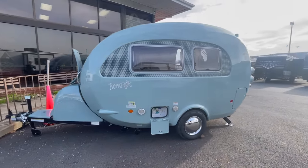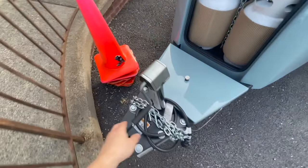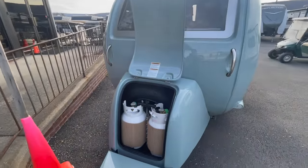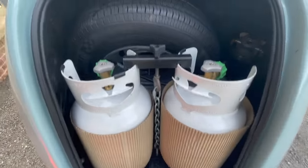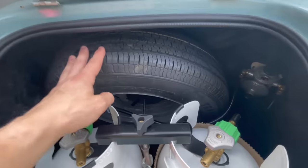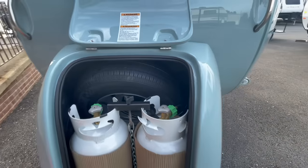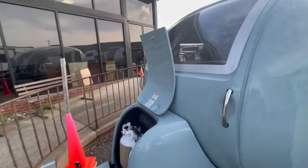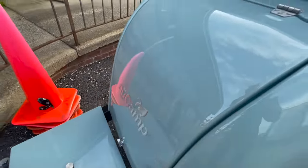Starting at the tongue of the trailer: it is a two-inch ball, and we have a manual crank here for the front tongue jack. Housed inside this fancy little storage box you have two small propane tanks, and directly behind them is a spare tire. These propane tanks even have a regulator back inside there, giving you a general idea of how full each one of those tanks are.